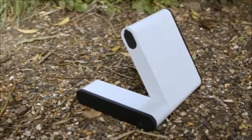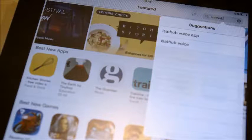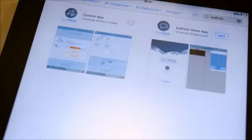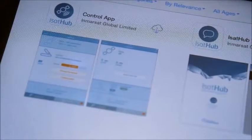It's really easy to set up and use. All you need to do is before you leave home, make sure you download the control app and the voice app for your tablet or smartphone. I'm using an iPad, but the apps are also available on your iPhone, on your iPod touch or your Android device. Go to your app store, search for iSatHub and you'll see two apps — the voice app and the control app. They're both free and you'll need them both.